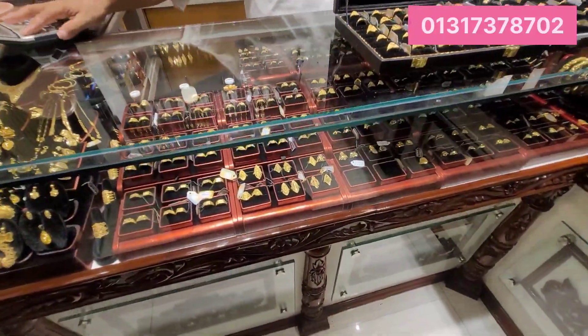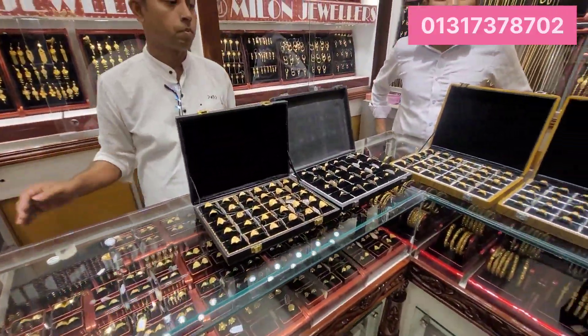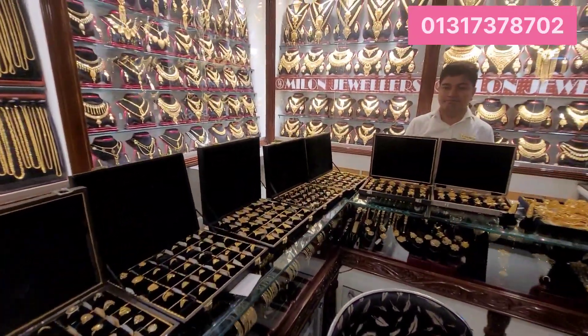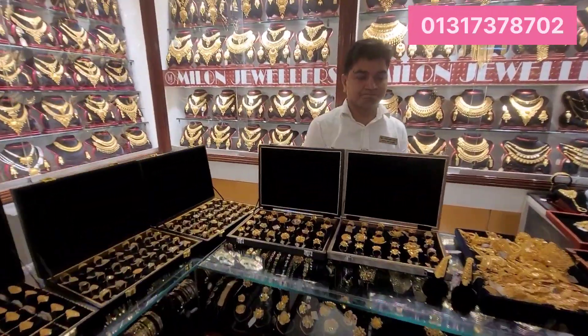Assalamualaikum. Welcome to the video. I will tell you how many finger rings there are. This is a collection of different things — I will show you the look of this collection and the demo of this collection.